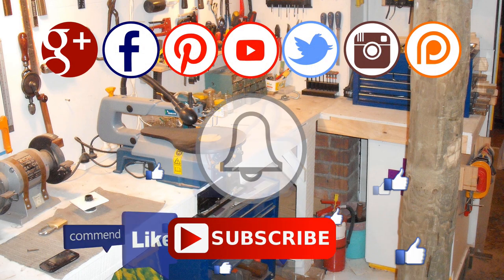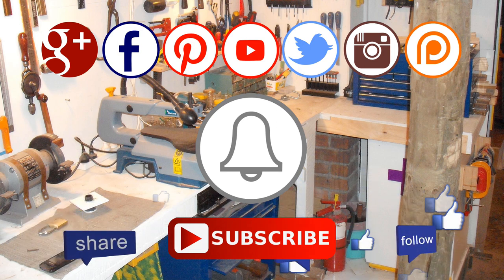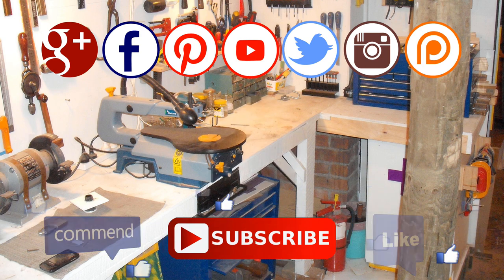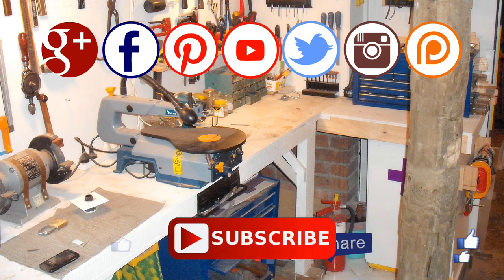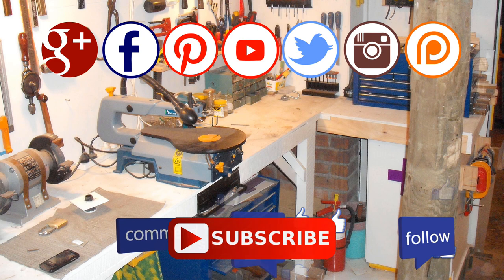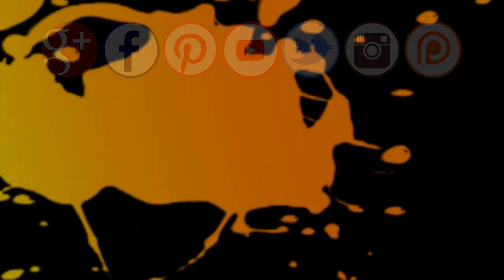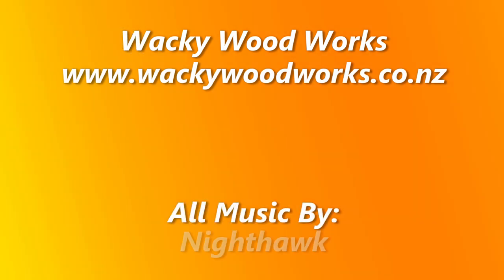Subscribe to our channel and remember to click the notification bell icon — that way you'll be notified when I upload a new video. You can find us on most social media including Google+, Facebook, Pinterest, Twitter and Instagram. Please also consider supporting me on Patreon. See you next time. Don't forget to go and make something!